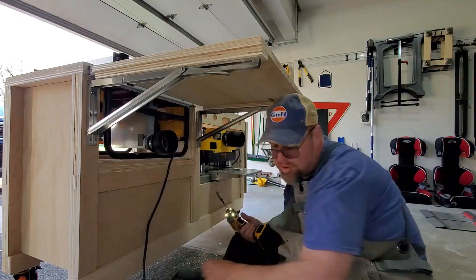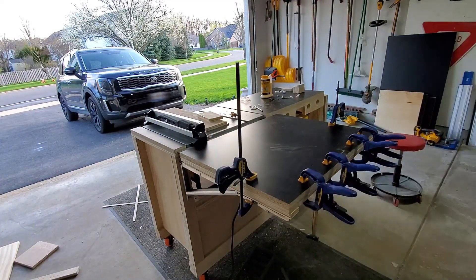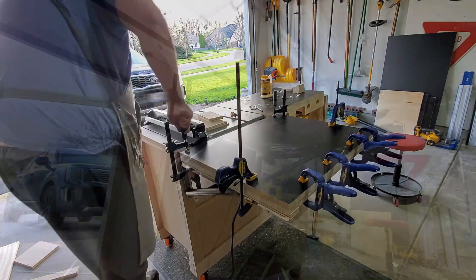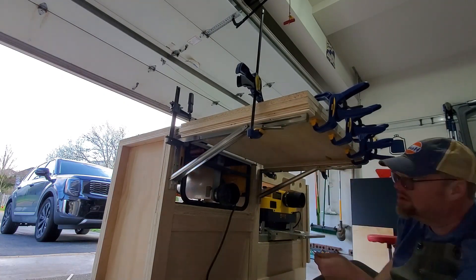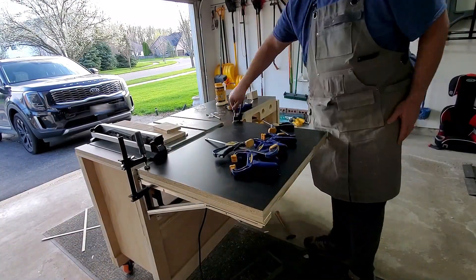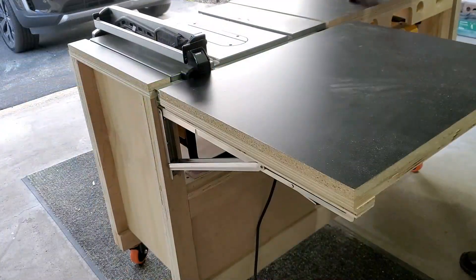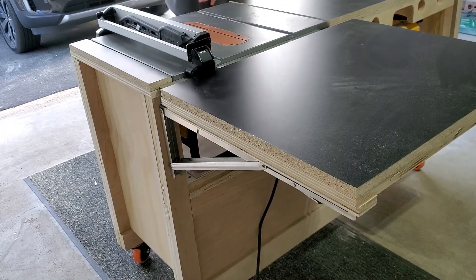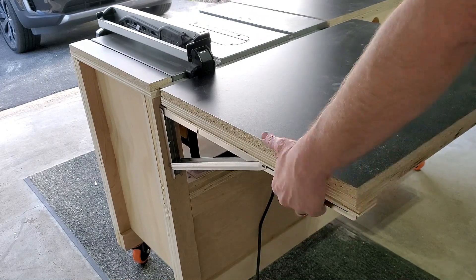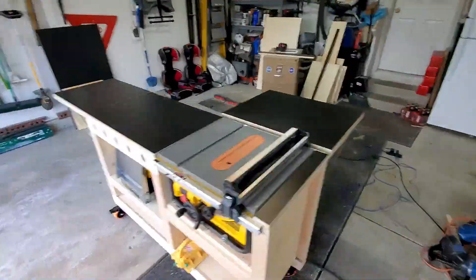Then I go around and install all the screws. Next I clamp the melamine top in place, countersink some screws, and install one-and-a-half inch screws to lock the plywood base and melamine top together. Then I remove all the clamps and give it a little test drive. One thing is this right now doesn't fold all the way because the adapter I have on my table saw for the dust port is sticking out — I'd have to remove that if I want to fold the table all the way. And if we do a little walk around we can see where we're at right now.